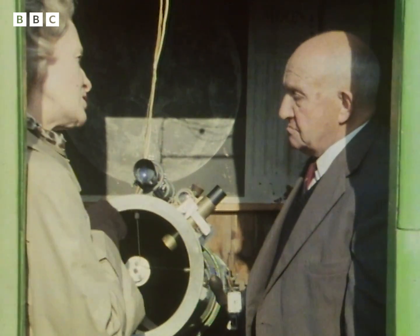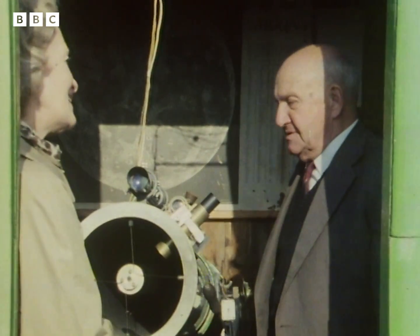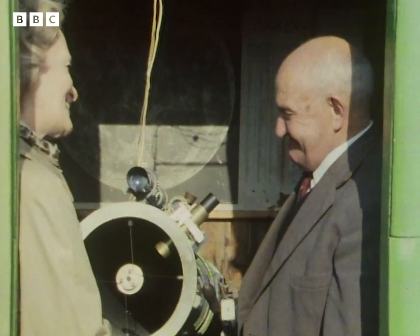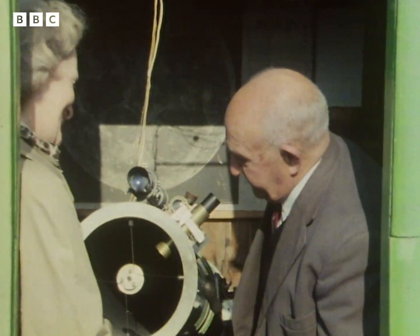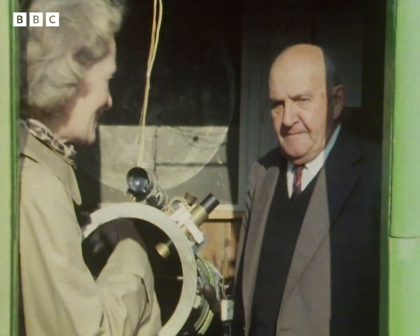Is this the first telescope you made? No, the first one I made is the one I've got out on the lawn there. This is the aftermath of lots of other little bits and pieces of work. Can we go and look at that one? Yes, it's just around the corner there.